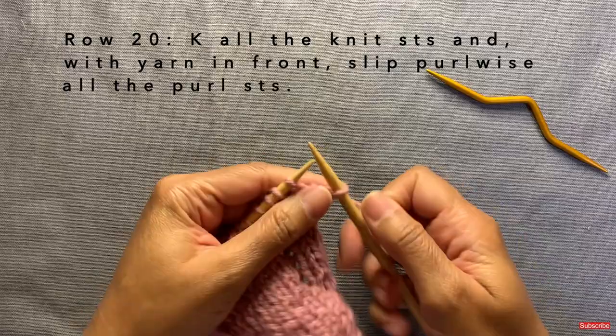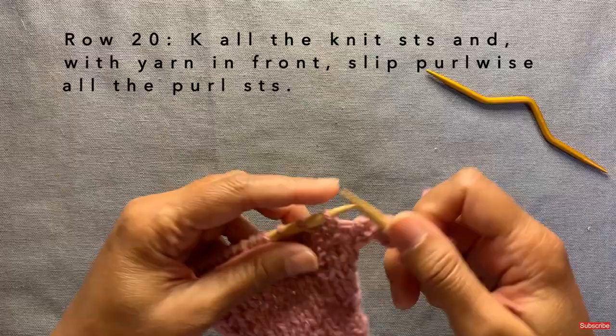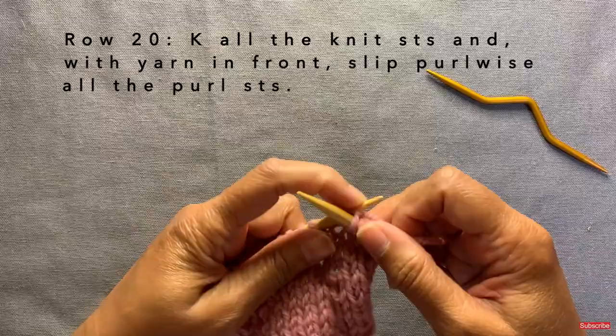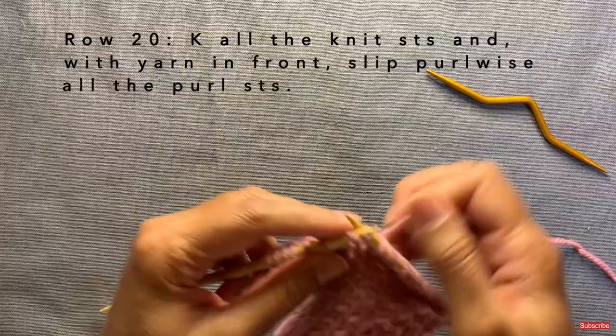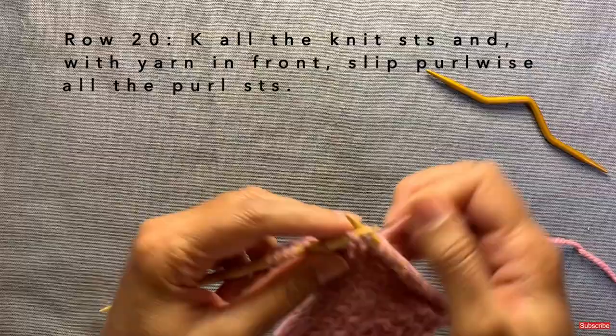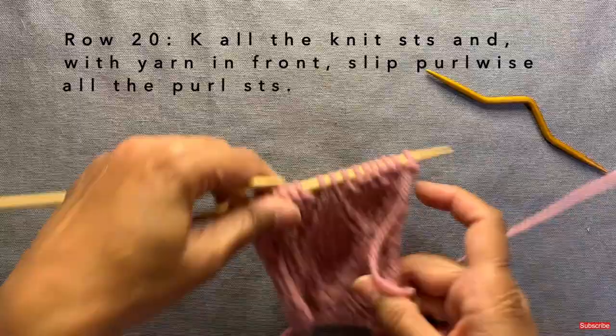Row twenty: you knit the first stitch. Then there's a purl — slip it, take the yarn to the back. Then six knits. Then two purls next to each other — slip both with the yarn in the front, take the yarn to the back. Then six more knits. Then one purl to slip. And the last stitch is a knit. That is your complete 20-row repeat.